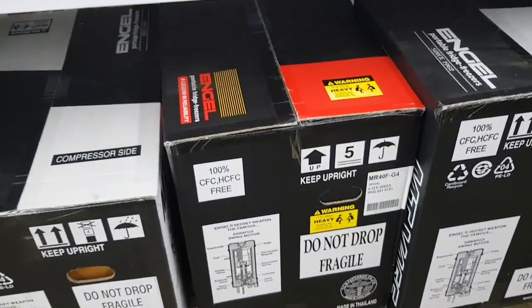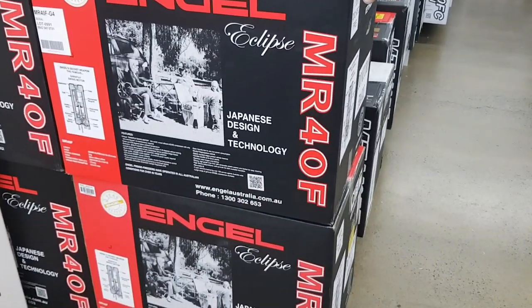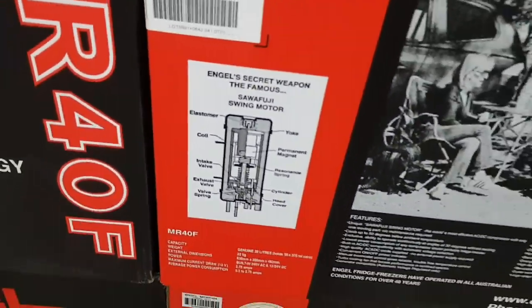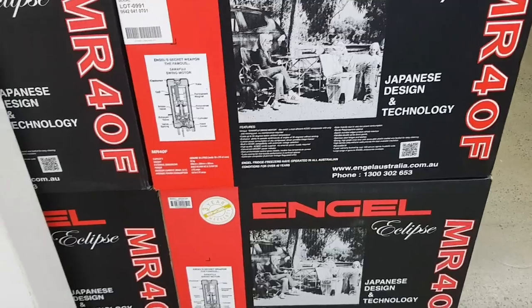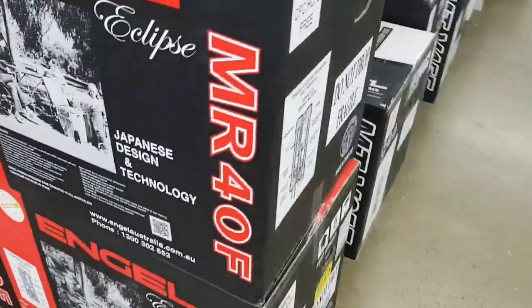We're going to do one unwrapping - we don't need the average, just walking fridge. Now, are these sold in America as well or is this just Australia? If you're in America, let us know in the comments - are these angle fridges in America, or what's your best fridges over there?